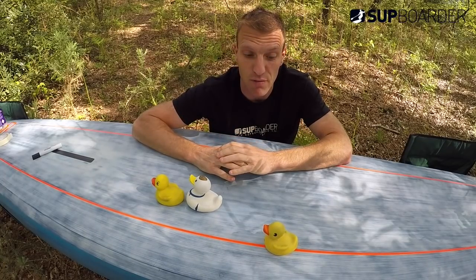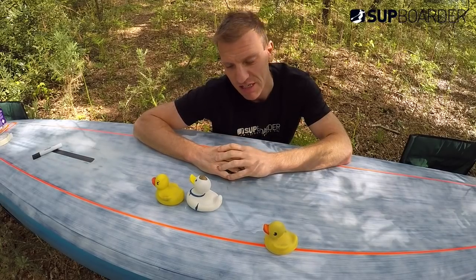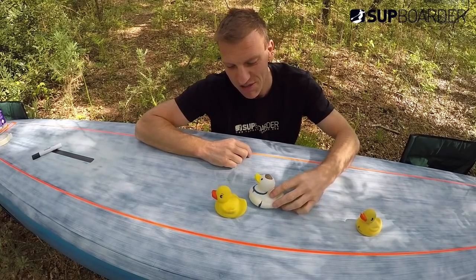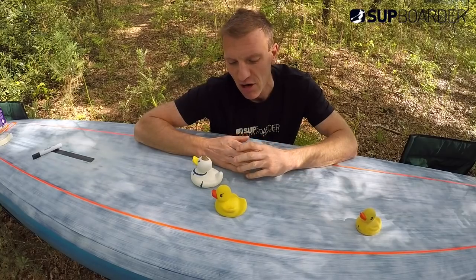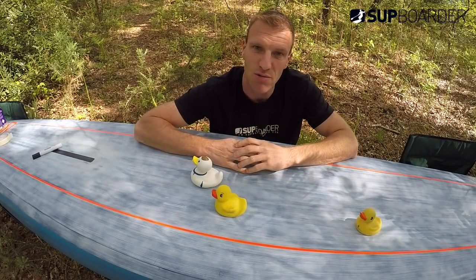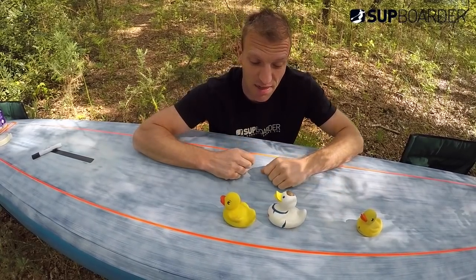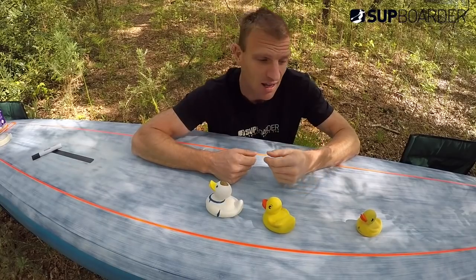Two more things. First: sportsmanship. No one likes someone who sits on another paddler's tail for the whole race and then at the very last second sprints around them for the line. Share the work. It might not bite you in that race, but it can come back to haunt you in later races when people are unwilling to work with you because they know you'll just sit there getting the advantage without shouldering any of the workload. We share the work in cycling and open water swimming — do it in SUP boarding too.